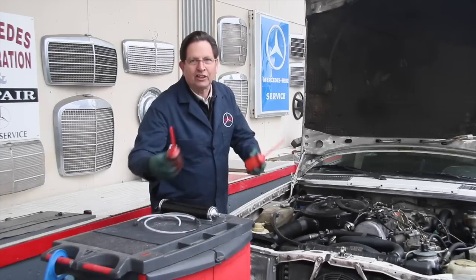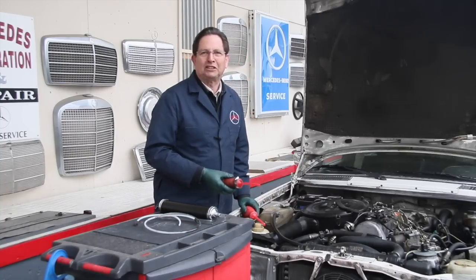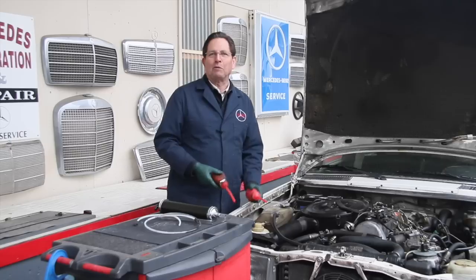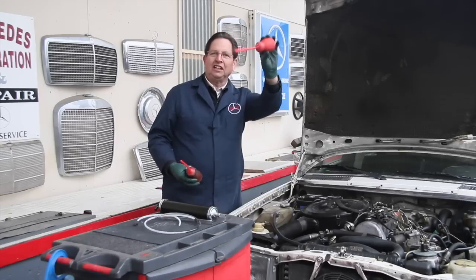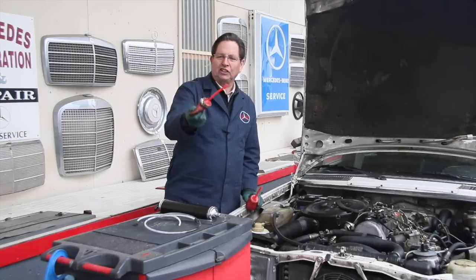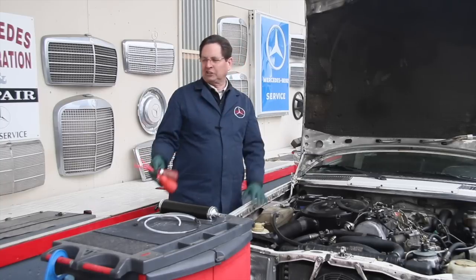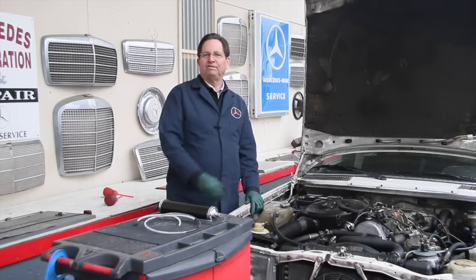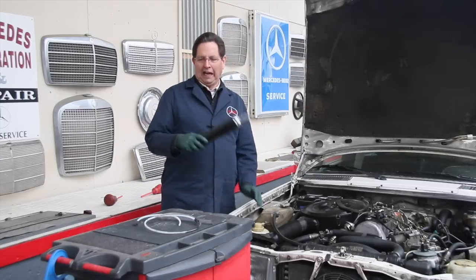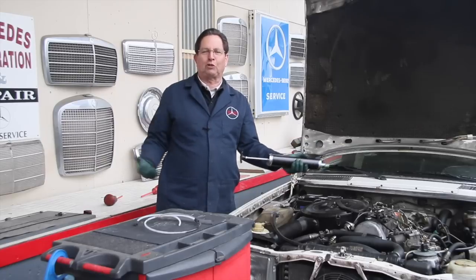I started out in the early days using extractors like this. Maybe it was a turkey baster — that was probably the first thing I used about 20 years ago, and that doesn't have very much volume. Then I got these little suction devices here, and of course after you've got any kind of fluid in them, particularly brake fluid, they'd start to fall apart and I'd have to use clamps. So over the last 20 years I've gone through a bunch of extractors, and recently I found this extractor which I really like. It's a high-volume extractor — you just pull on it and it sucks almost a quart of fluid out.